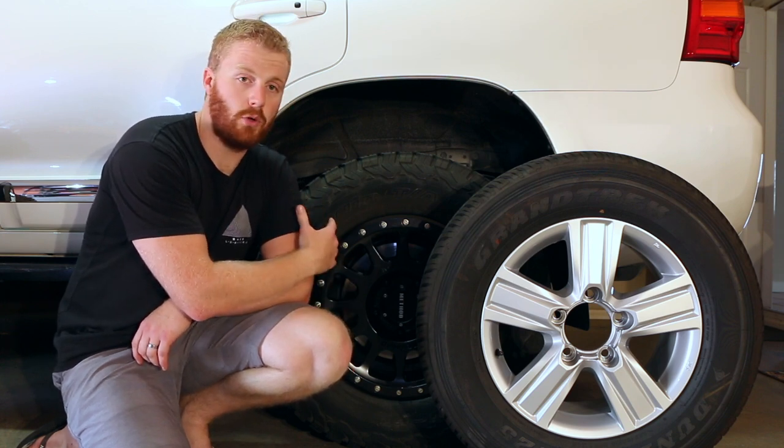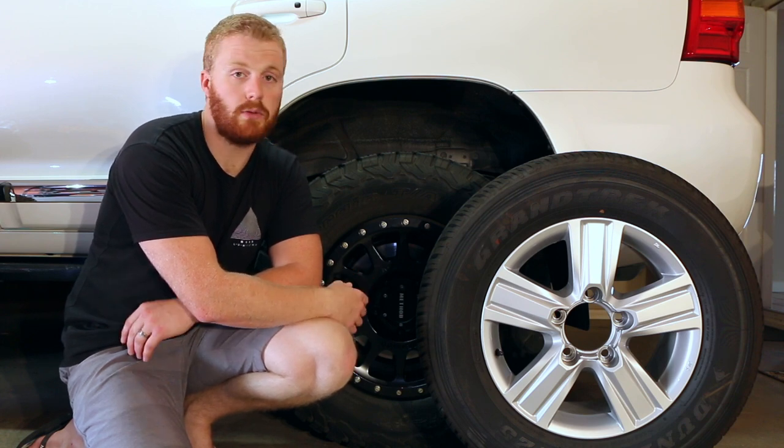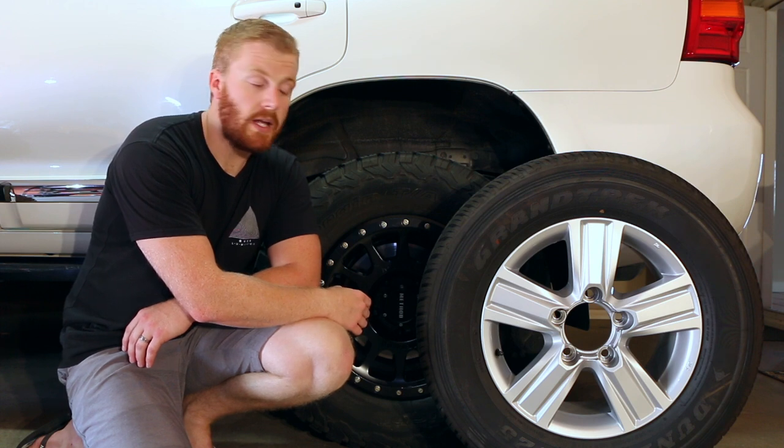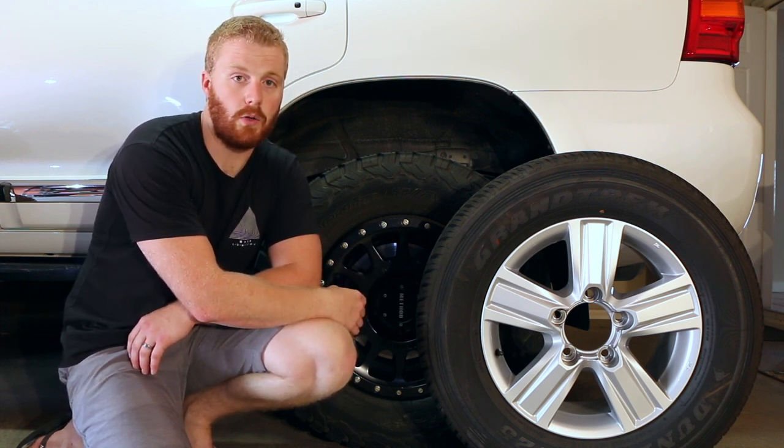We haven't gone overboard with the stuff in our car, but we're still averaging about three and a half tonnes when mildly loaded. Weight is definitely something we keep an eye on, and it's a consideration you have to take into account when upgrading wheels and tires.